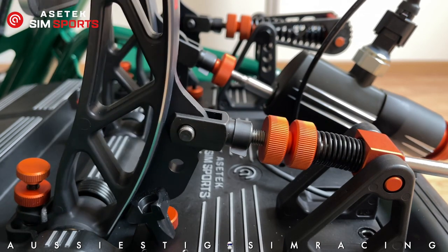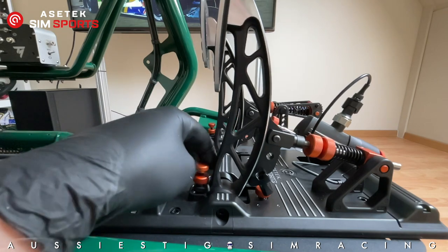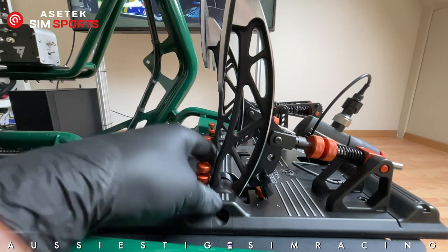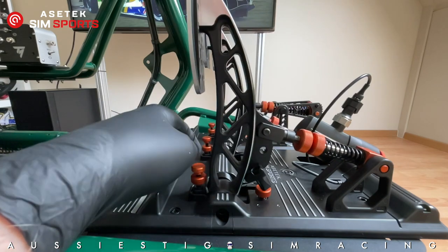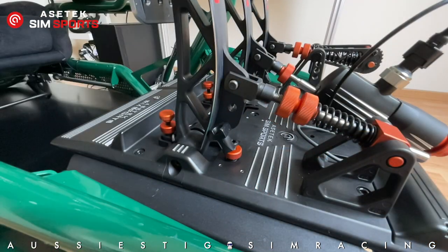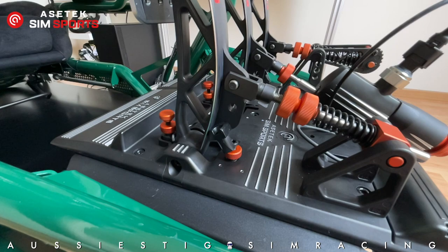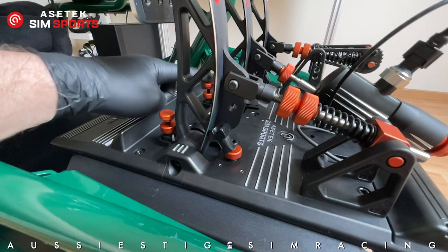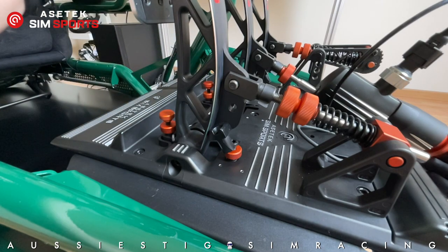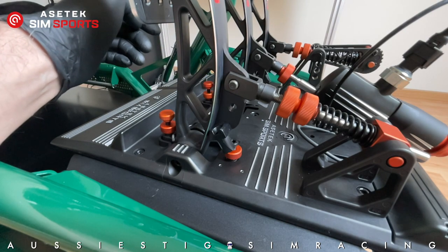For pedal angle, undo the lock nut at the front and turn clockwise for more angle or counter-clockwise for less. I have mine set as they came from the factory. For pedal throw, there's a bolt with a lock nut that can be adjusted to the desired throw on the throttle and clutch. The brake pedal has a pedal angle adjustment but no throw adjustment, because it's so hard to press that the pedal doesn't travel far — so no adjustment is needed there.